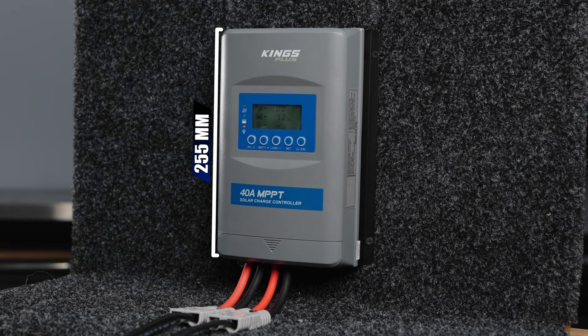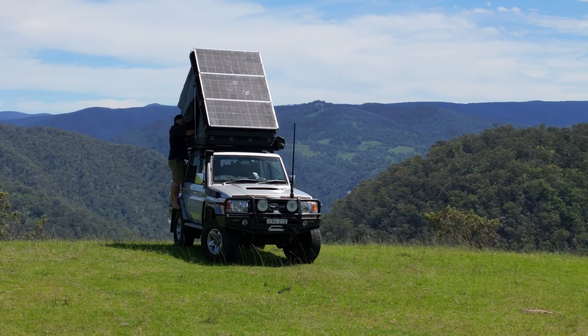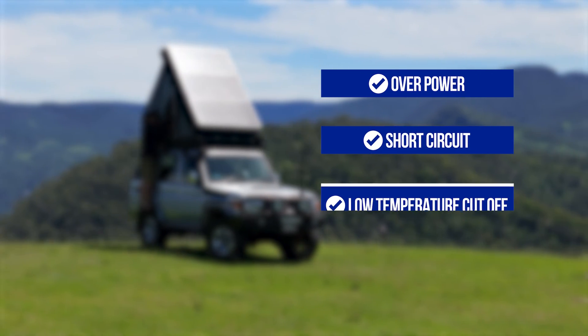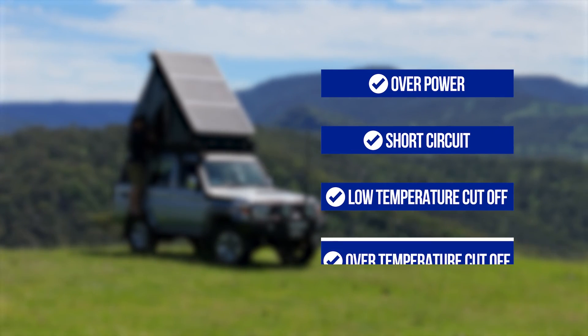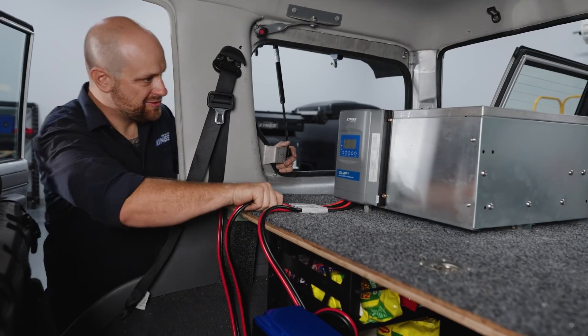Measuring in at 255mm tall, 185mm wide, and 68mm deep, with a solid heat sink and 13 different built-in protection features — including overpower, short circuit, low temperature cutoff for lithium batteries, and over temperature — it's compact enough for a portable setup and ideal to use for permanent setups.